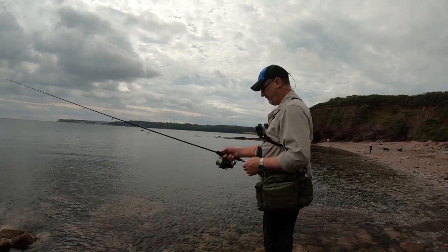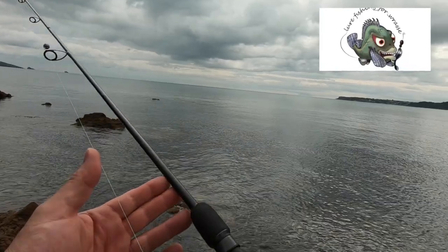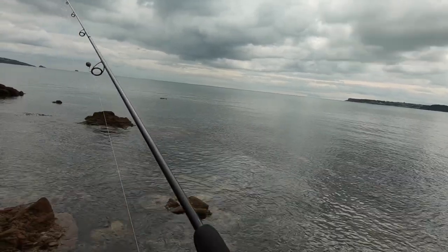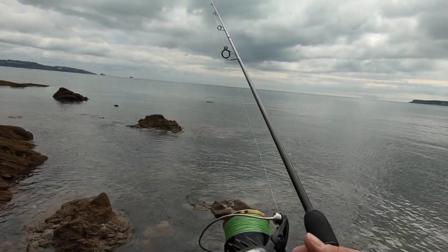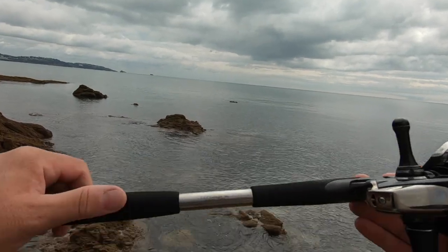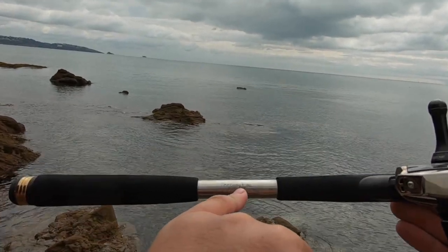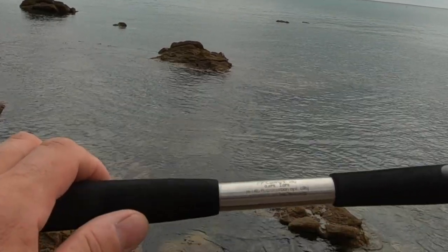So here we are today. This is going to be more of an instructional video really, just to explain the gear I'm using. I'm using a 4,000 size Shimano Sustain - there's a link to the review of that reel on the channel. I'm using a Century HPR - you can see this one here. It's 7 foot 7, 5 to 28 grams and up to 2 PE line.